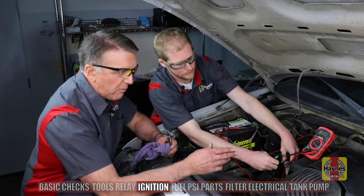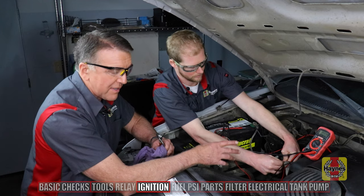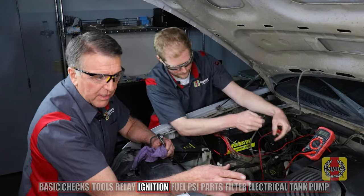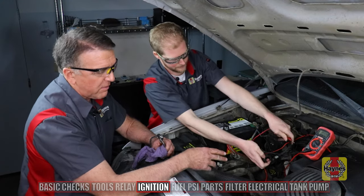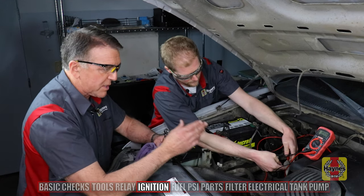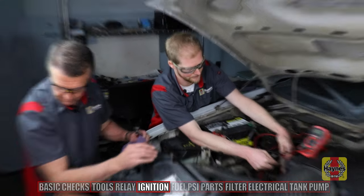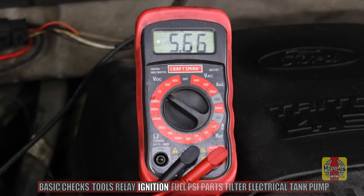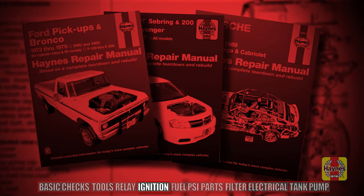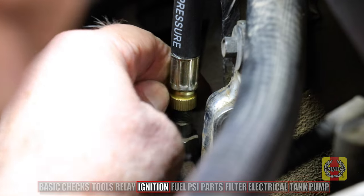Mark and I are set up here with a voltmeter on the 20-volt scale to look for a signal at the connector over the coil pack, to be sure we have power to the ignition side for spark. We've checked out the fuel pump relay and know we have electricity going there. Now we want to be sure there's power coming into the ignition side to isolate whether it's fuel or ignition. According to the Haynes manual, voltage to the coil packs for this F-150 should range from 5 to 6 volts — so we are looking good. Now on to fuel pressure.